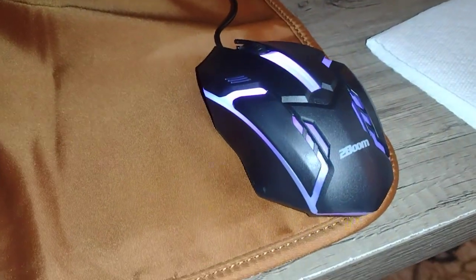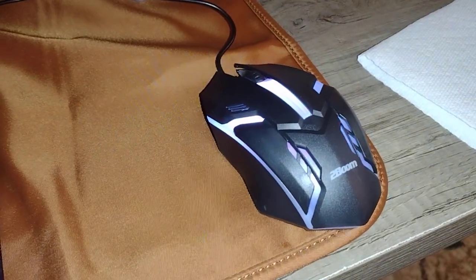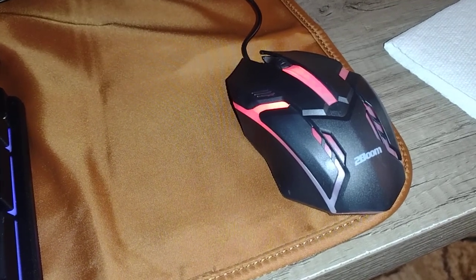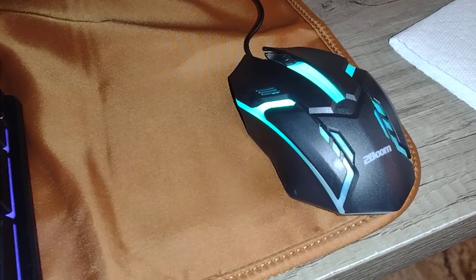It feels alright, it works — I've had no issue with it so far. And here's the little mouse, it rotates colors. I'll let it cycle through for you — there's blue, takes a second, now it's going red.